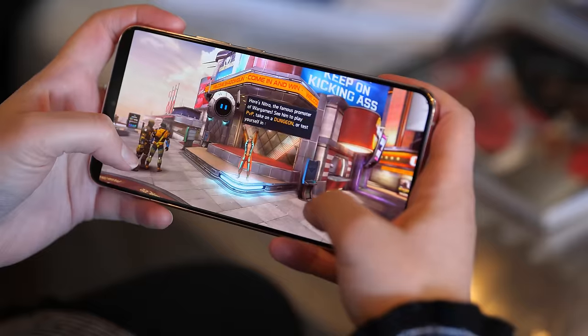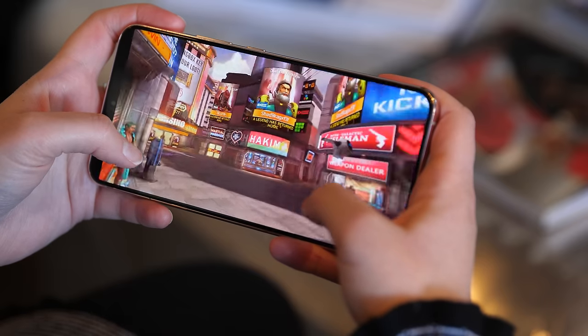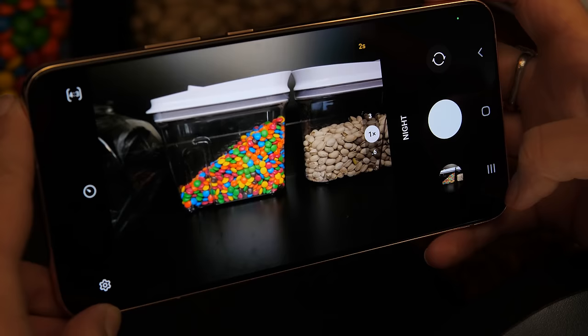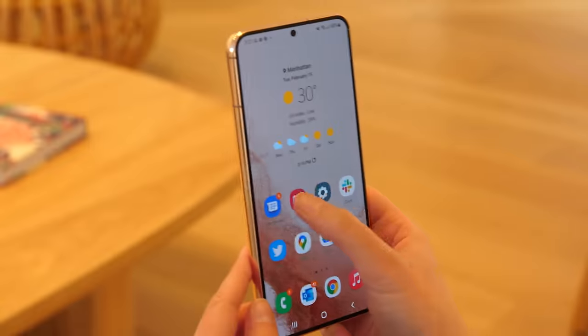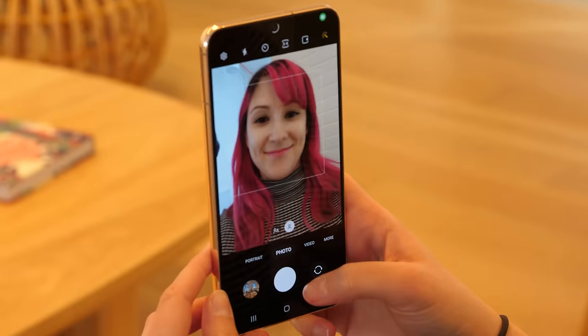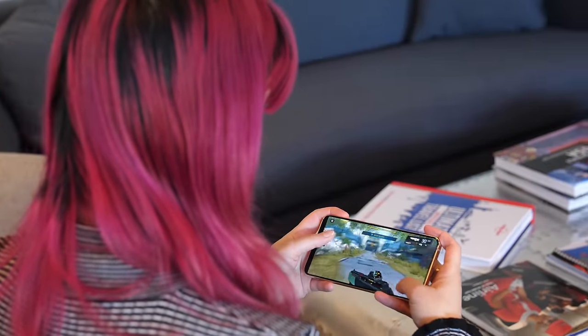The entire Galaxy S22 lineup runs on a Qualcomm Snapdragon 8 Gen 1 chip. That processor should bring general improvements to performance — things like playing games, but also specific features that rely on machine learning, like camera features. So far, performance has been as snappy as you'd expect from a $1,000 phone. The camera launches quickly, scrolling feels fluid, and games run easily. The Galaxy S22 Plus also performed slightly better than last year's S21 on benchmarks testing general performance and graphics performance, but not by much.